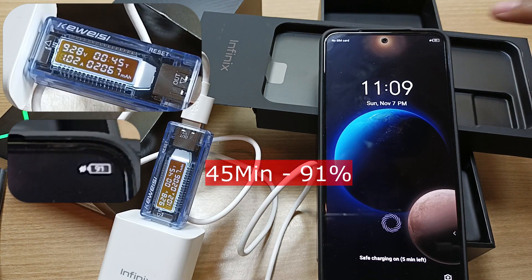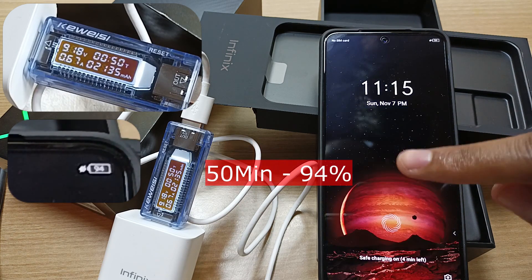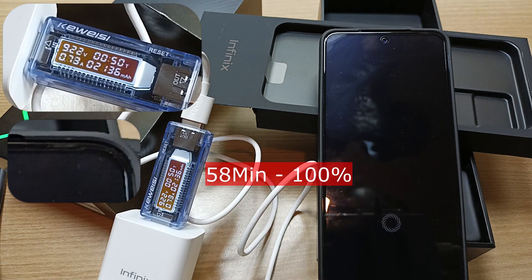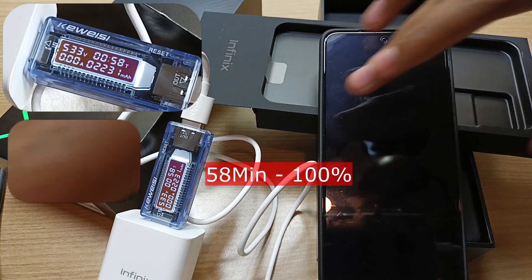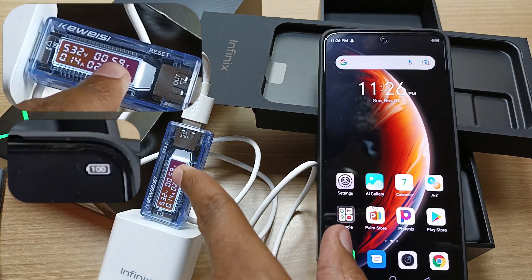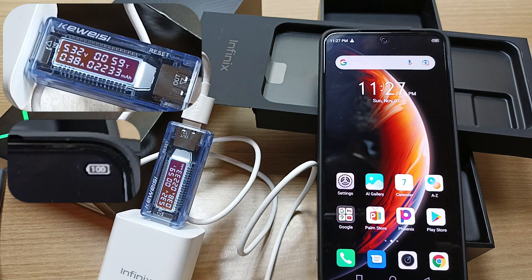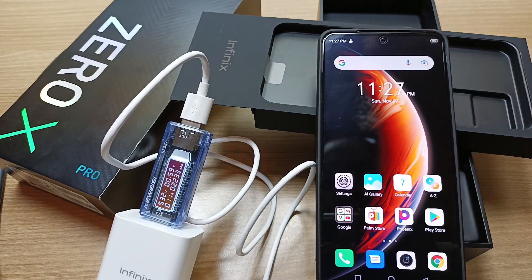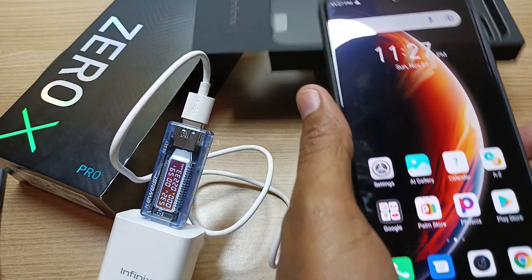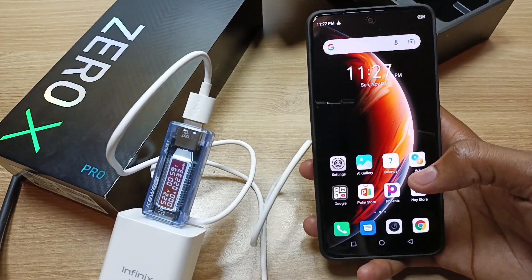45 minutes later, 91%. 50 minutes later, we are at 94%. My timer was stuck at 58 minutes for some time, and I believe that's the time it took to fully charge this device. So it takes roughly 58 minutes to fully charge the Infinix Zero X Pro from 0% to 100%.